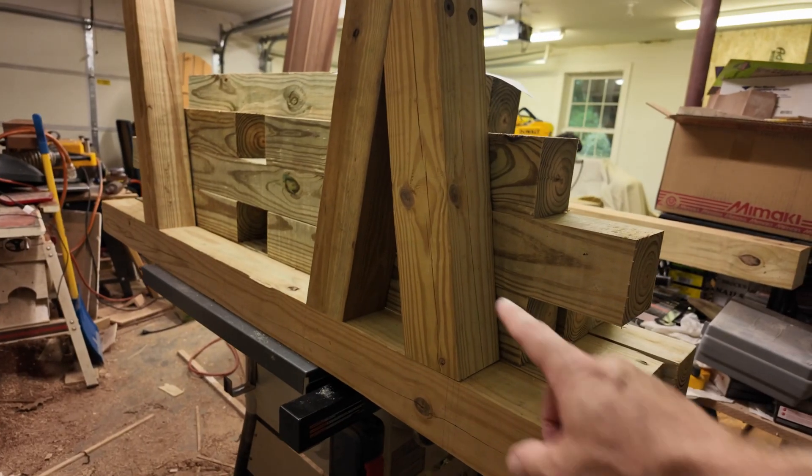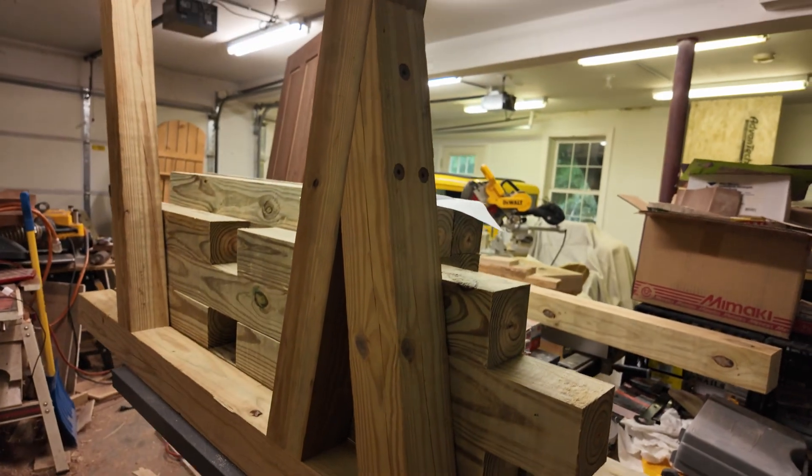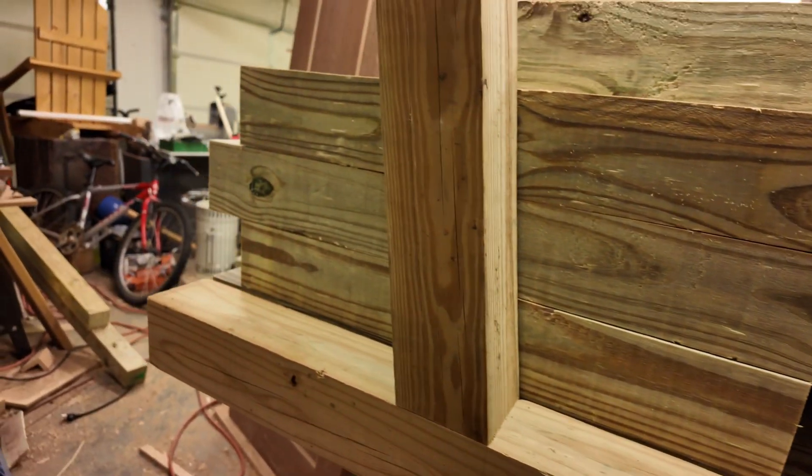I forgot to mention — if anybody's interested, I can provide a cut list for all these pieces. I'm not sure if anybody's building a suspension bridge or not, but it's available.